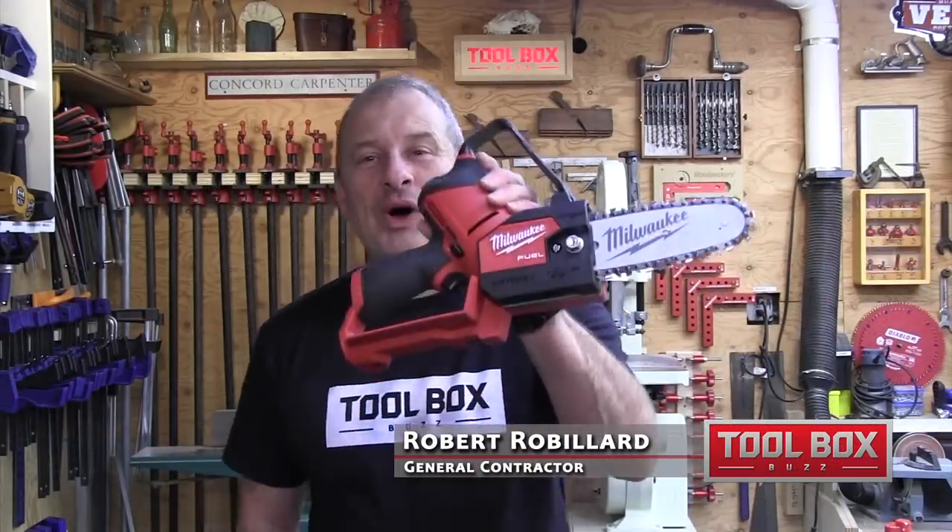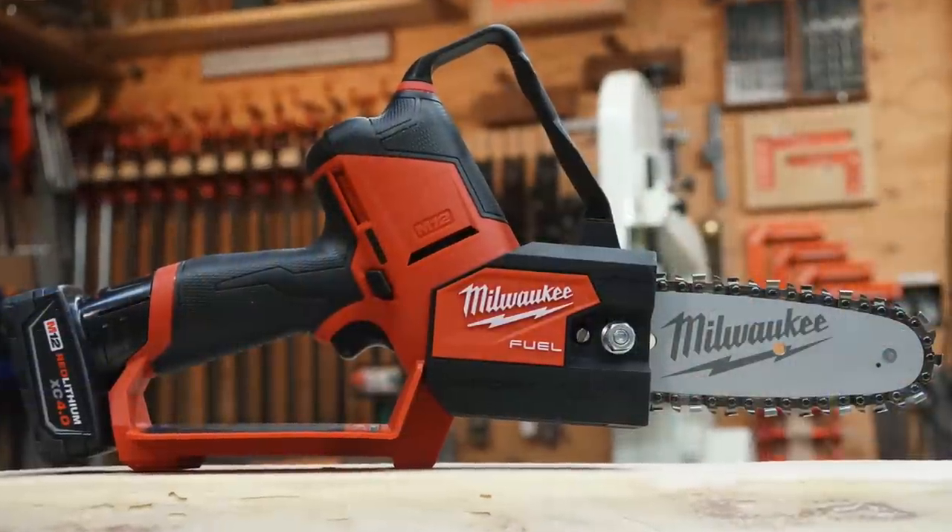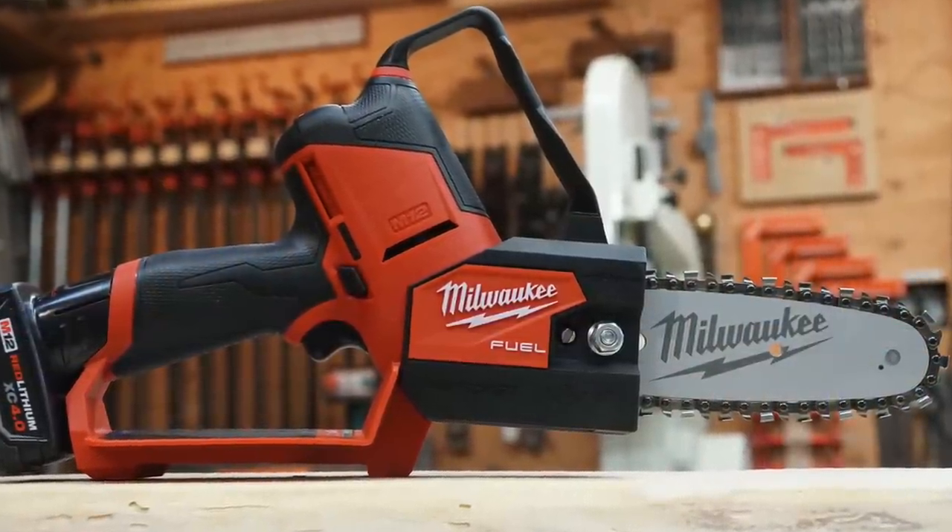Hey guys, in this tool review I want to talk to you about this little guy right here. This is the Milwaukee M12 Fuel Hatchet, it's a pruning saw recently released. It is super portable, maneuverable, compact — a mini chainsaw. They dub it the Hatchet, kind of a cool little name.